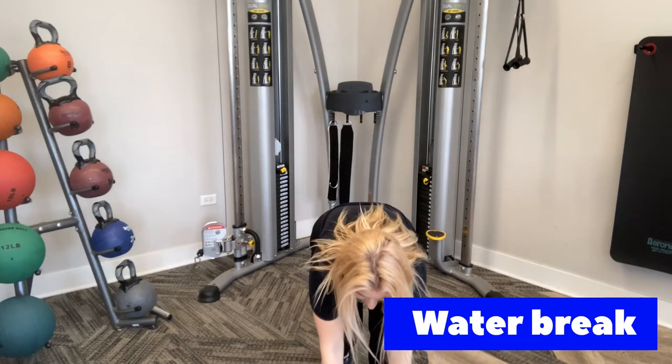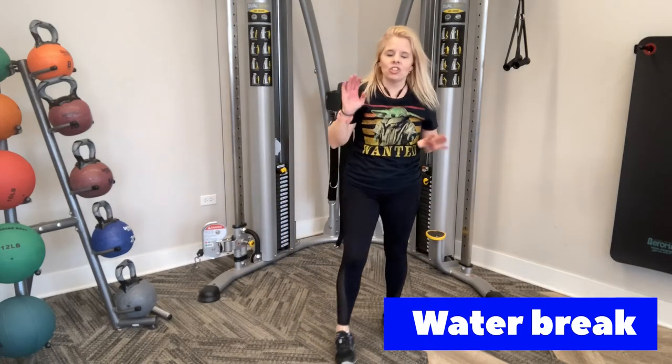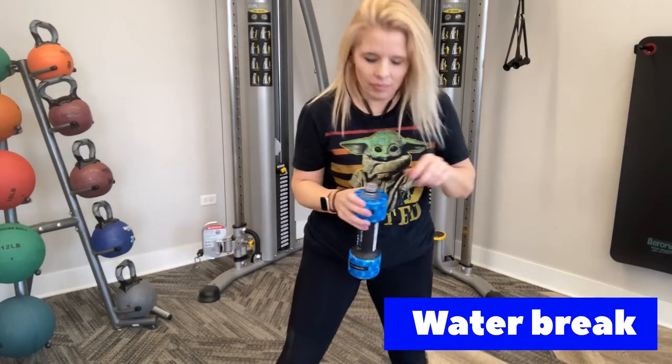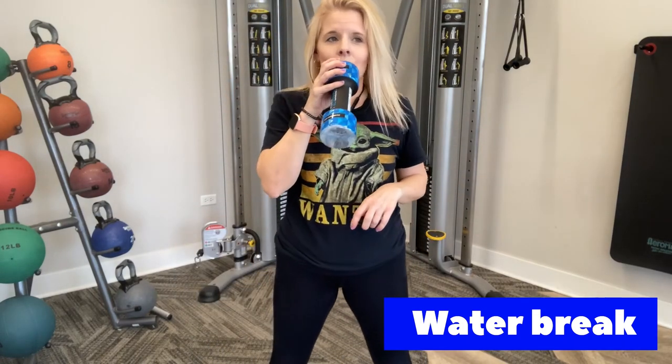Nice job, guys. Get your last water break. We're going to start cooling down and stretching out.